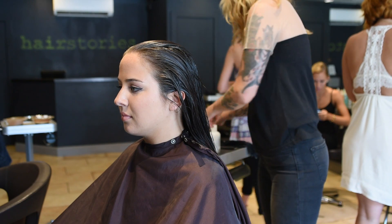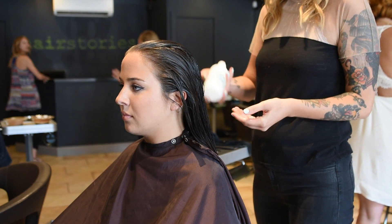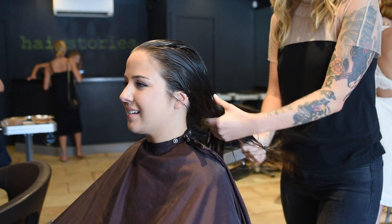Hi, I'm Andrea from Hair Stories in Babylon, New York, and today I'm going to show you how to do a lob haircut, or a long bob, on Julianne, our model today.